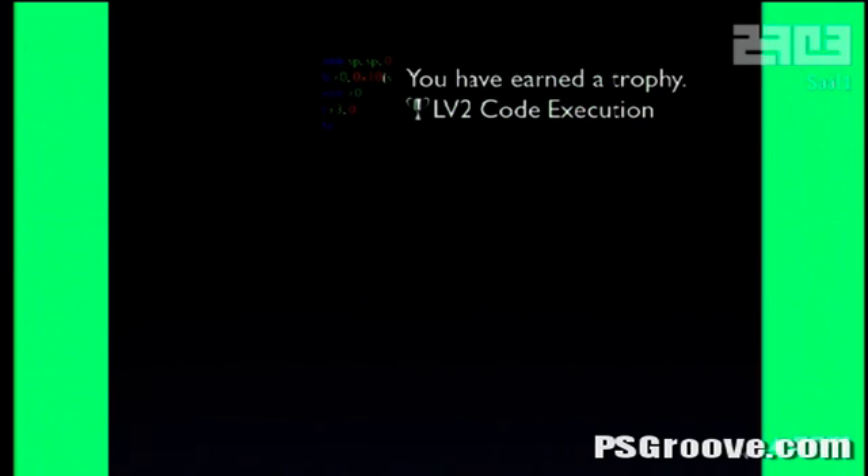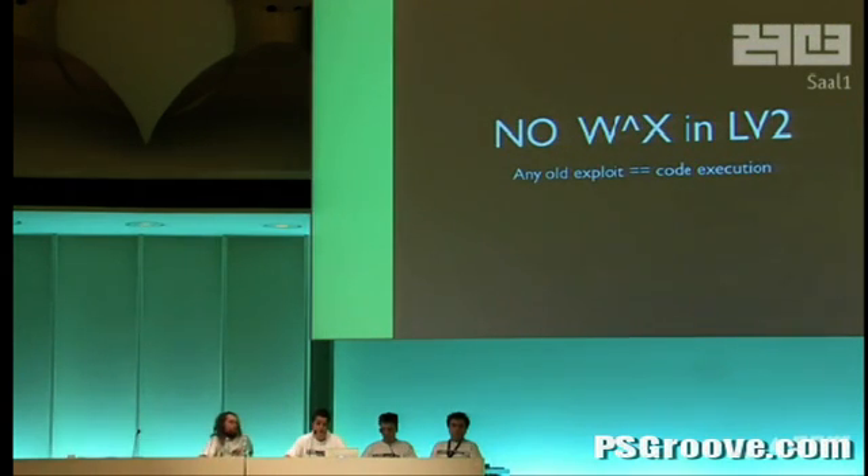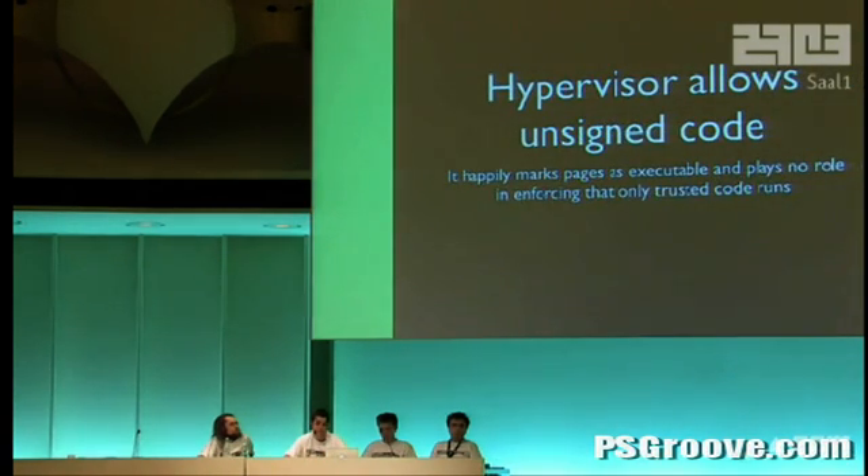This was implemented by the PS Jailbreak and then cloned widely. Why does it work? Why can't we just run code from data memory — this is a solved problem. It turns out LV2 does not enforce W^X (write XOR execute) on its kernel, so it doesn't try to protect writable data from being executed, which is silly. More importantly, the hypervisor doesn't know anything about this — it will happily map any memory as executable. Unlike on the 360 where the hypervisor verifies anything mapped as executable to guarantee signed code, on the PS3 the hypervisor doesn't even try to do that. It's a hypervisor meant for virtualizing operating systems, not for security — it's the wrong kind of hypervisor.